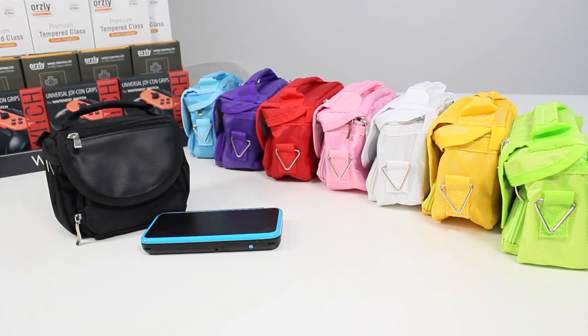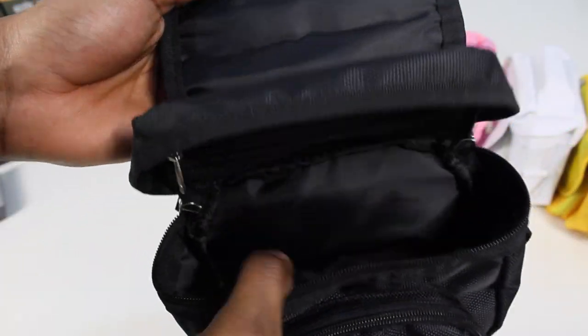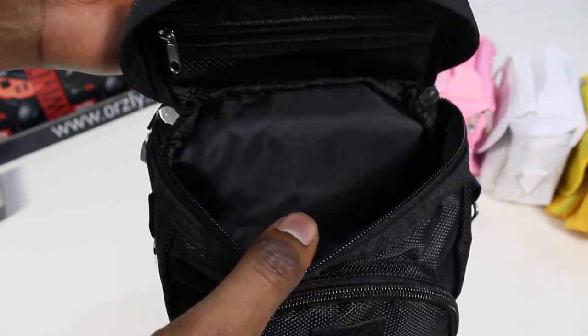Hey guys, today we're looking at the Audley travel bag for the Nintendo DS. It'll fit your DS, games, power cables and still have room for other accessories like your keys, wallet and your phone.